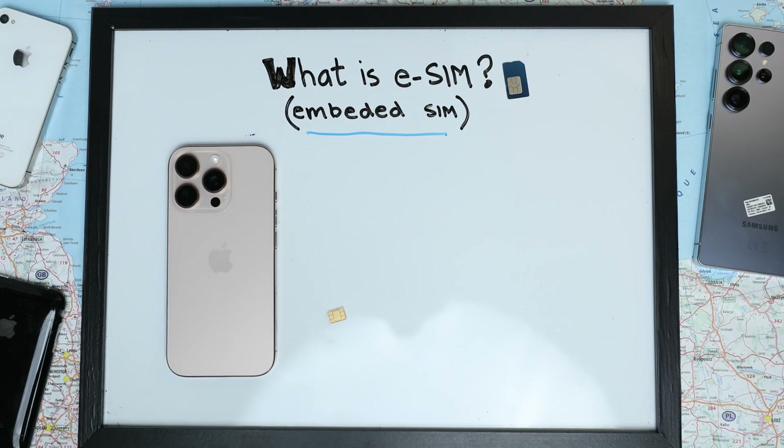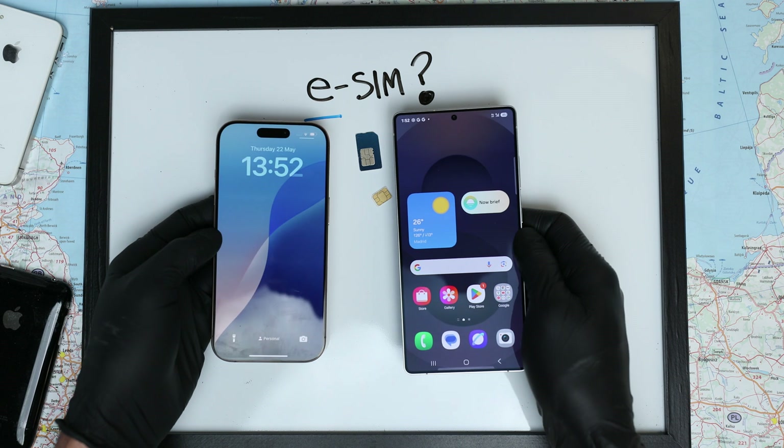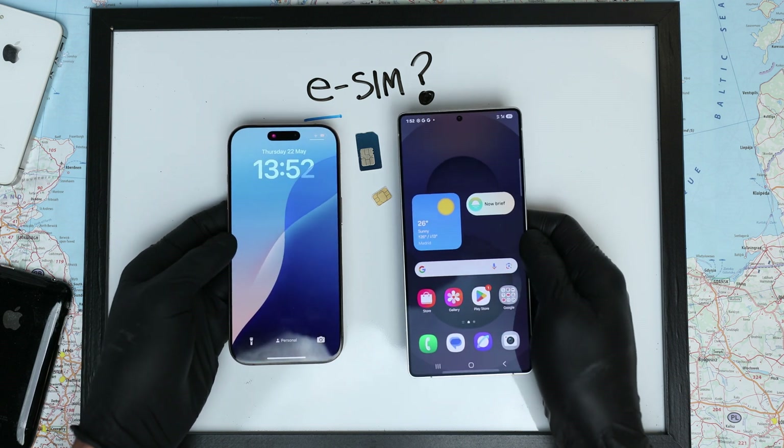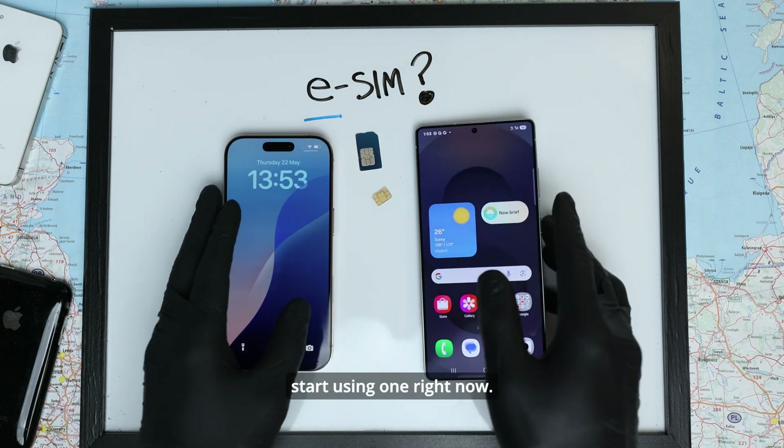What is an eSIM? Let me break it down for you in under two minutes. Whether you're using an iPhone or an Android device, understanding eSIM is essential. Today I'll show you exactly how it works, why it's important, and if you should start using one right now.